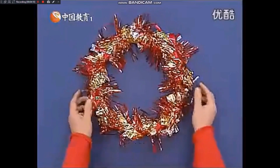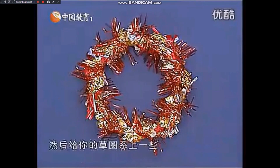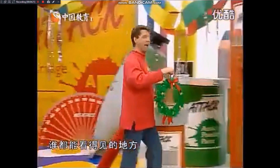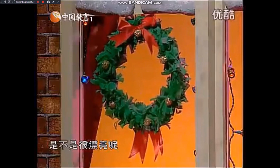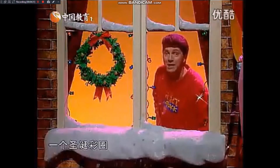这个是我用闪光的包装纸做的，圣诞的包装纸看上去真的不错。然后给你的草圈系上一些棉线或者彩带，挂在房间里谁都能看得见的地方。碎纸片这么使用不错吧，是不是很漂亮呢，自己动手试试吧，一个圣诞彩圈！